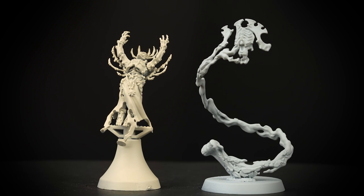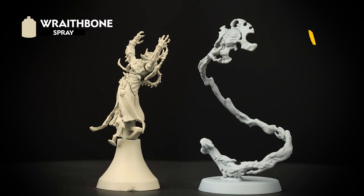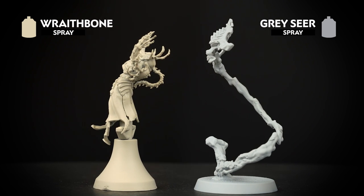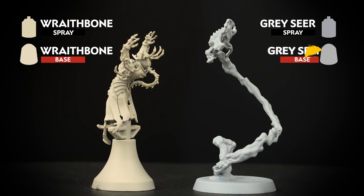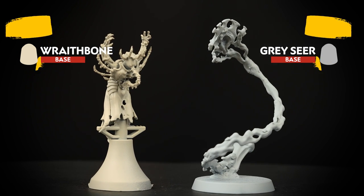The first thing we'll need to do is undercoat the sub-assemblies, and for this we've chosen to use Wraithbone and Grey Seer. These will be great starting points for both of these. You'll also need a pot of Wraithbone and Grey Seer to hand, which will help us tidy up any mistakes we might make later on.